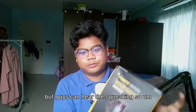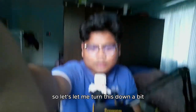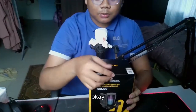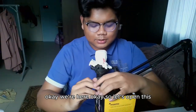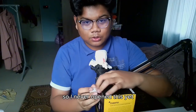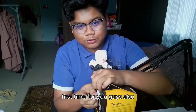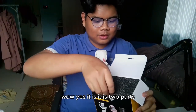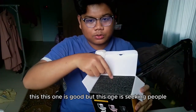Without further ado, let's try opening this. Let me turn this down a bit. I've never opened this yet, so it's a first time for me and a first time for you guys. Wow, yes — it's in three parts.